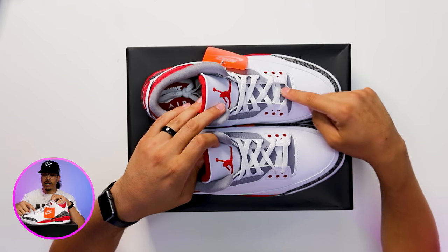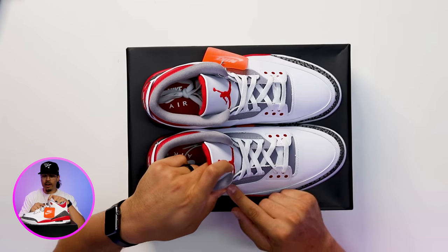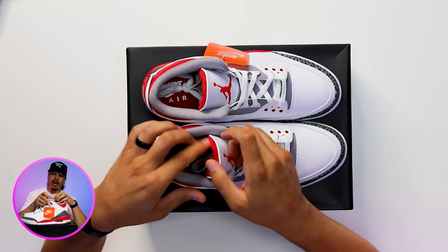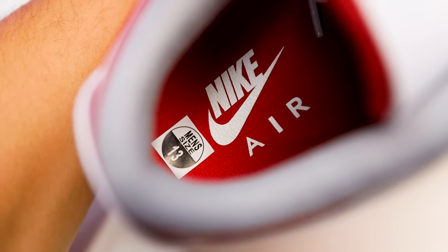On the tongue, you have a perforated gray area at the bottom half and a smooth white leather at the top, with a red Jumpman embroidered at the front end. Then you have a more defined perforated gray leather with three plastic loops in the middle. Looking at the back end of the tongue, you got that red material. And on the inside of the sock liner, you got gray, and going to the insole, you have an all-red insole with the white Nike Air.